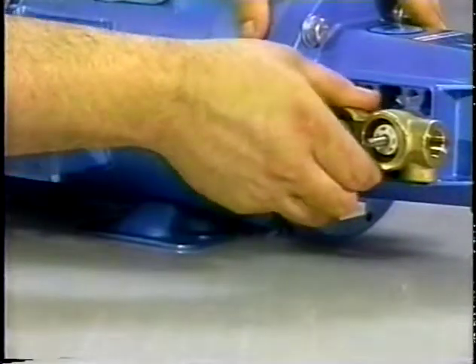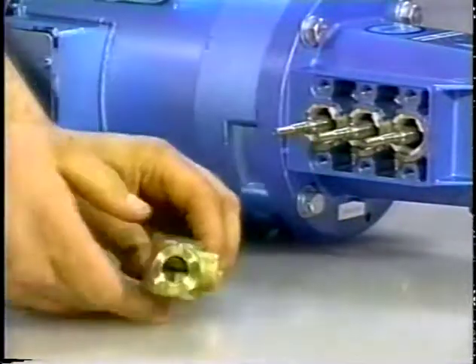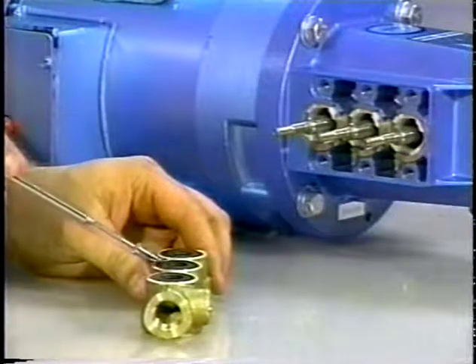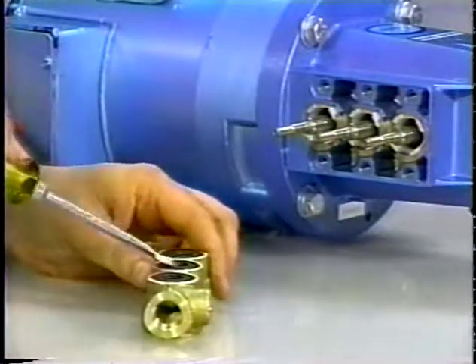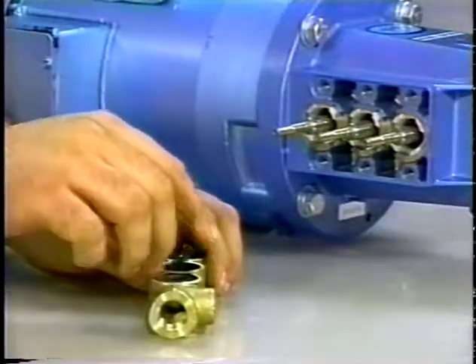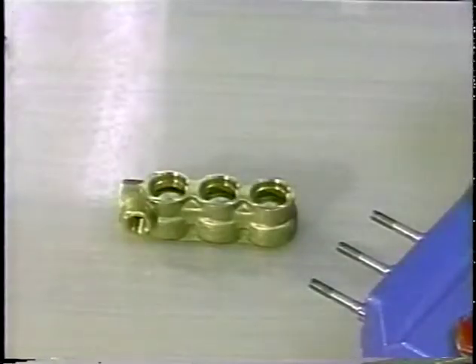Grasp the inlet manifold from the front and underside and pull to remove from the plunger rods. Carefully examine the back of the low-pressure seal before removing from the inlet manifold because it will be damaged during removal. Insert a flathead screwdriver under the low-pressure seal and pry out. Exercise caution when removing the seal so the screwdriver does not score the inlet manifold wall.